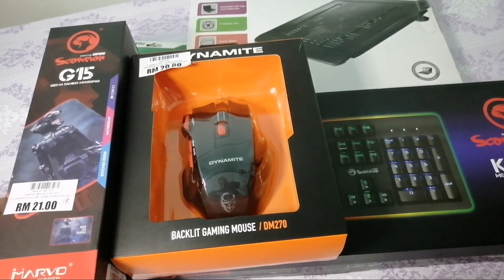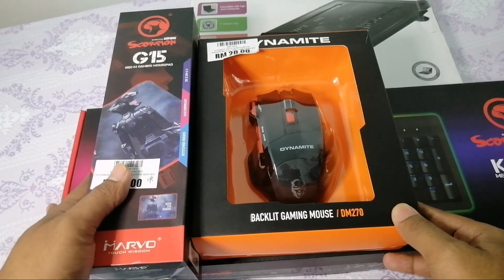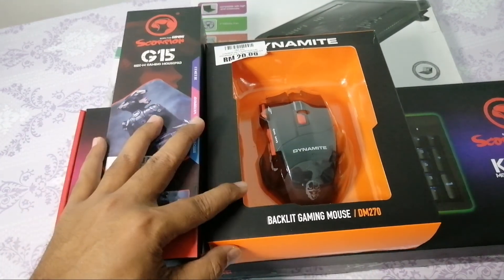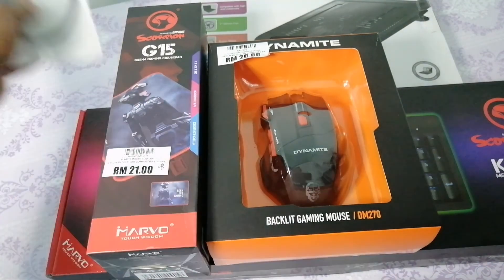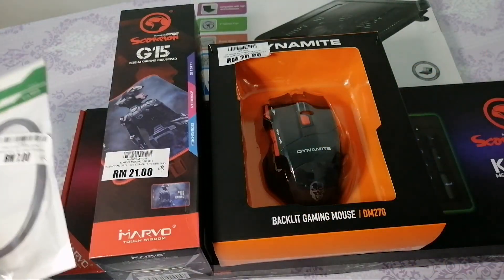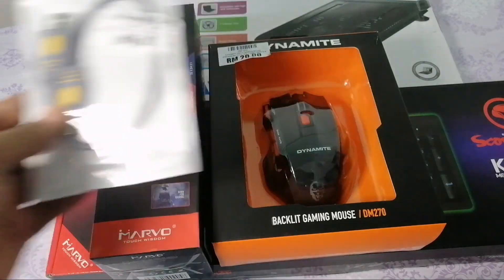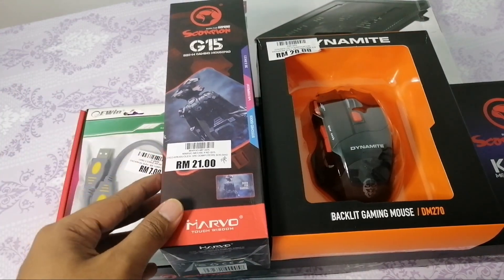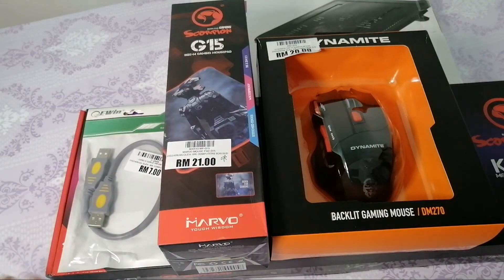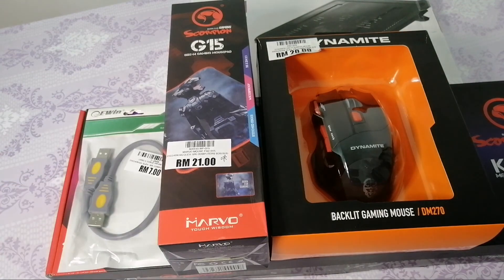Untuk unboxing, stay tuned. Kalau korang nak pergi, boleh terus pergi dekat Plaza Low Yat - kedai dia ni Seri Komputer. Yang kena masuk banyak-banyak tu, bila kita masuk jalan tu terus jumpa. Jadi itu sahaja perkongsian aku pada hari ni. Apapun stay tune, jangan lupa tekan butang like, subscribe dan komen - kalau ada apa-apa aku akan balas. Thank you guys, Assalamualaikum, jumpa lagi.